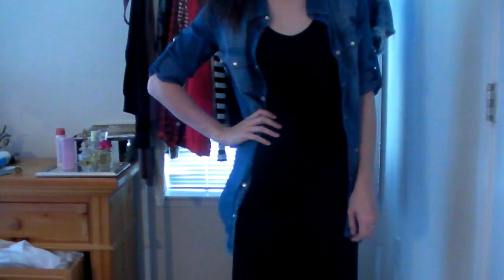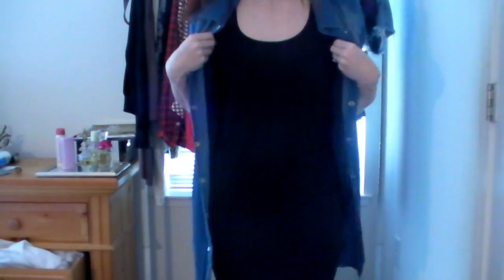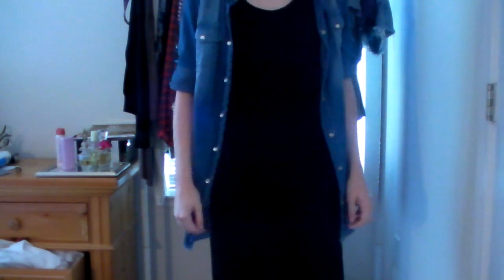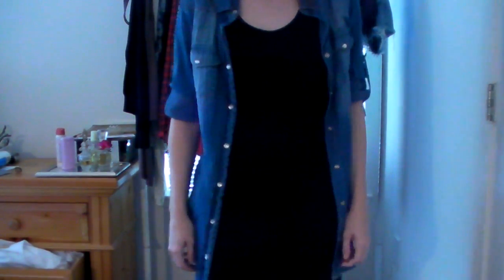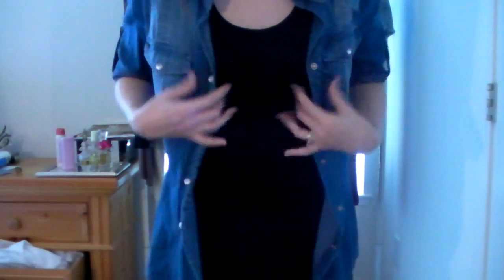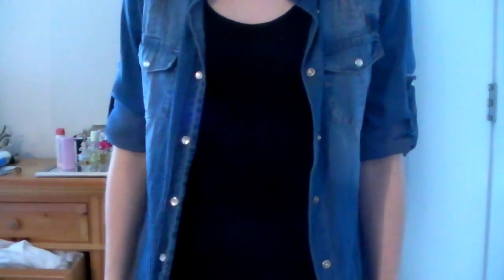This next look is going to feature a maxi dress, and maxi dresses are just so versatile — I really recommend getting one. I prefer the simple black tank-top maxi dresses because you can really dress them up or down. This look is dressed down, but you can also throw things over it and dress it up with heels. With this look I like to wear sandals or flats — something chic and cute, not flip flops. I'm going to show you a couple of different ways you can wear a chambray shirt over a maxi dress.